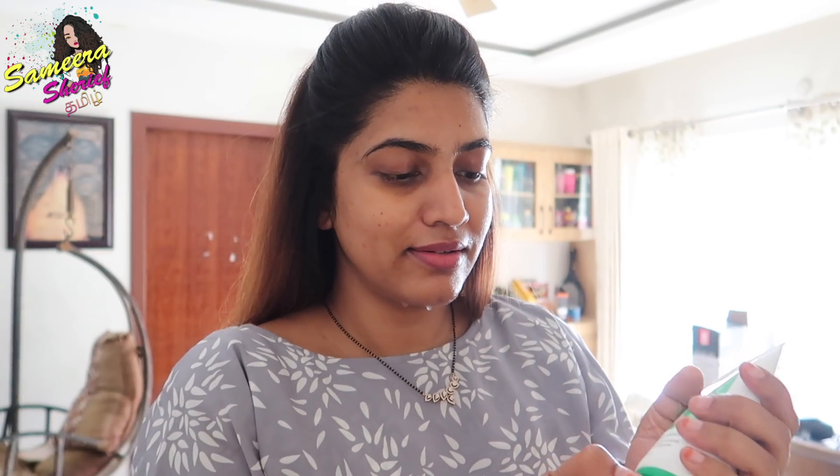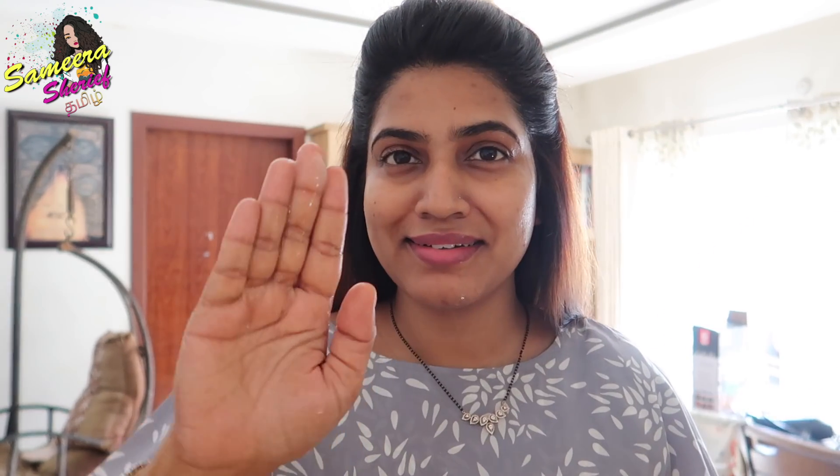We use Dermawye Hydra Cleanser — it's a colloidal oat milk formula. It is good for our skin and helps maintain pH balance. As you can see, it does not lather very much, so it is definitely gentle and good for our skin.